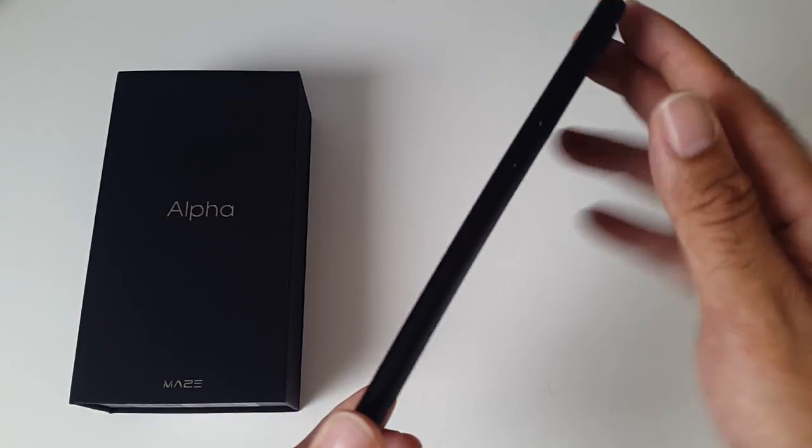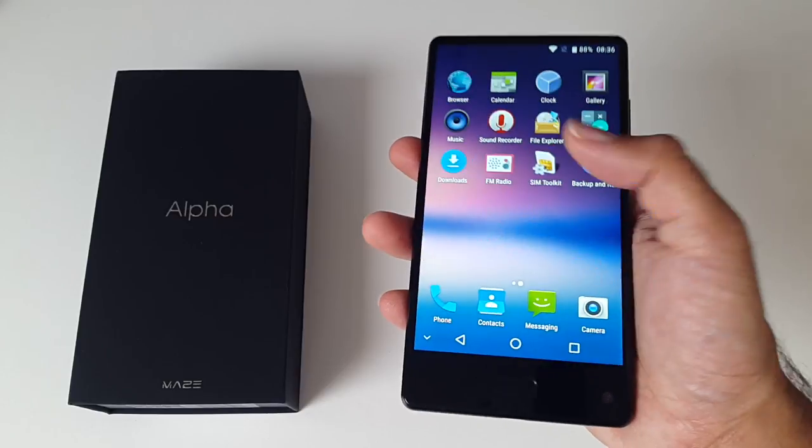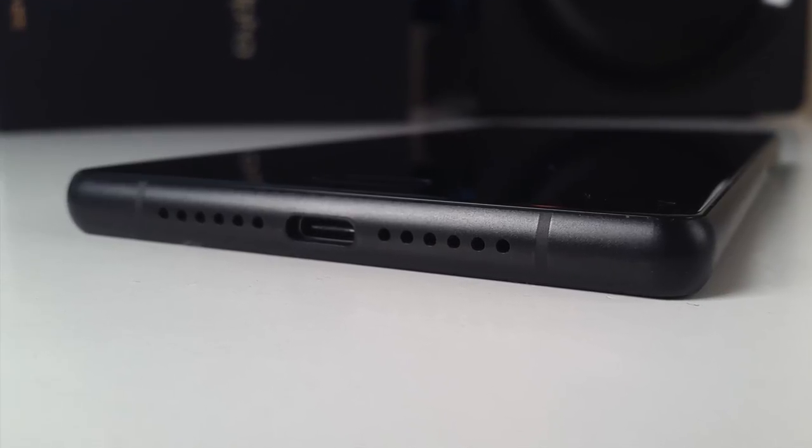This smartphone is only 8.1mm thin and weighs 225g. It does feel premium and comfortable in the hands. At the bottom of the device you will find a speaker, a USB-C port, and a microphone.